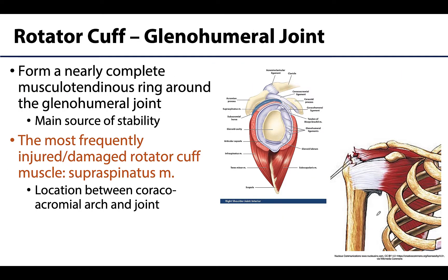As discussed in the shoulder joint learning objective, the rotator cuff is hugely important in providing stability to the glenohumeral joint by forming that musculotendinous ring around the joint, with a little bit of an inferior deficiency. Of clinical importance — and to be discussed in more detail in the upcoming shoulder clinical lecture — the most frequently injured or damaged rotator cuff muscle is the supraspinatus muscle. This has much to do with the location of its tendon between the coracoacromial arch and the actual joint itself, where it can be really impinged during repetitive movements such as full flexion or full abduction.